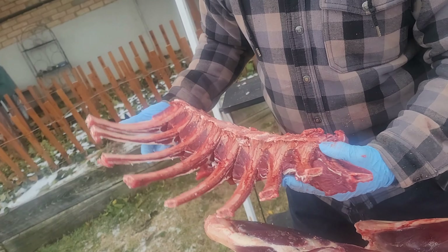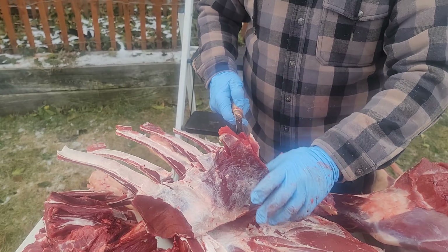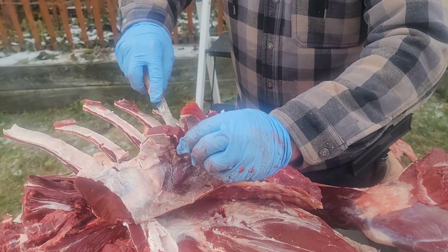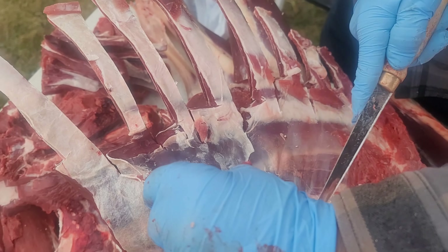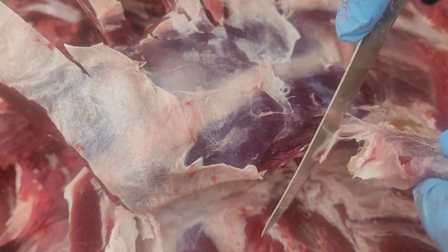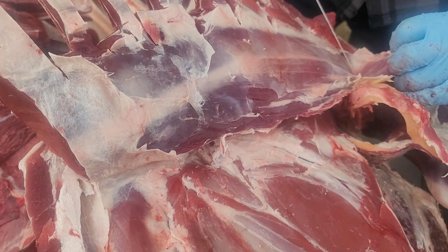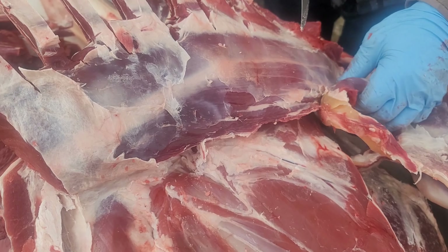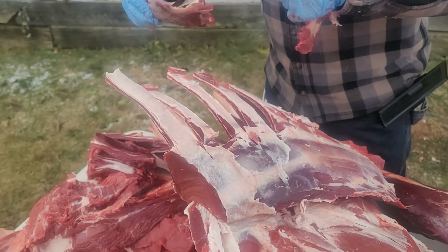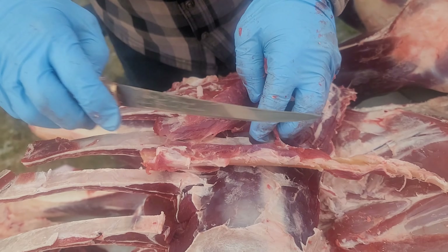You could put this in the oven just like that if you wanted, or you can wrap it. This is all going in the grind pile. There's a big tendon in there we're gonna get out — see that big tendon right there? You don't want that, so that'll come off. See the tendon — that's hard as a rock. You don't want any of that in there, so take that all out. Throw the tendon away.